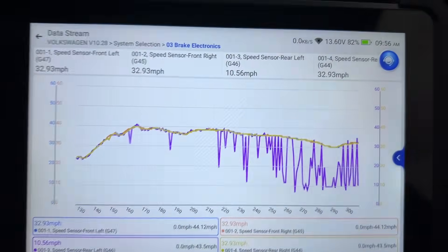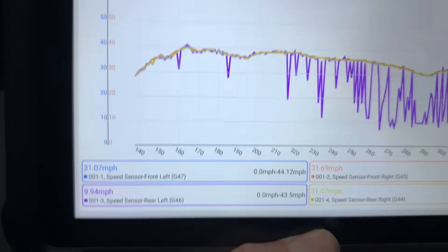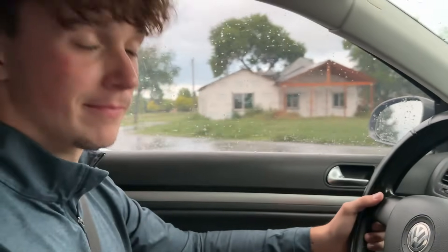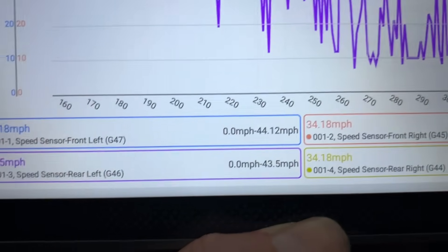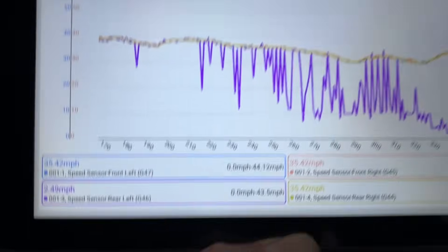We did think we had a bad wheel bearing in the rear left. My son thought it was rear left — everybody argued with him, including me. But his ears were right. It says rear left. It pays to have good tools like this.